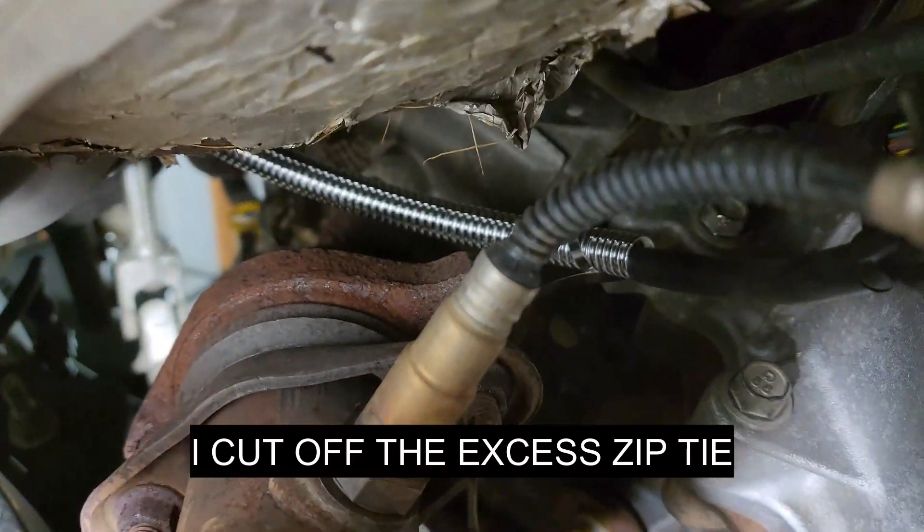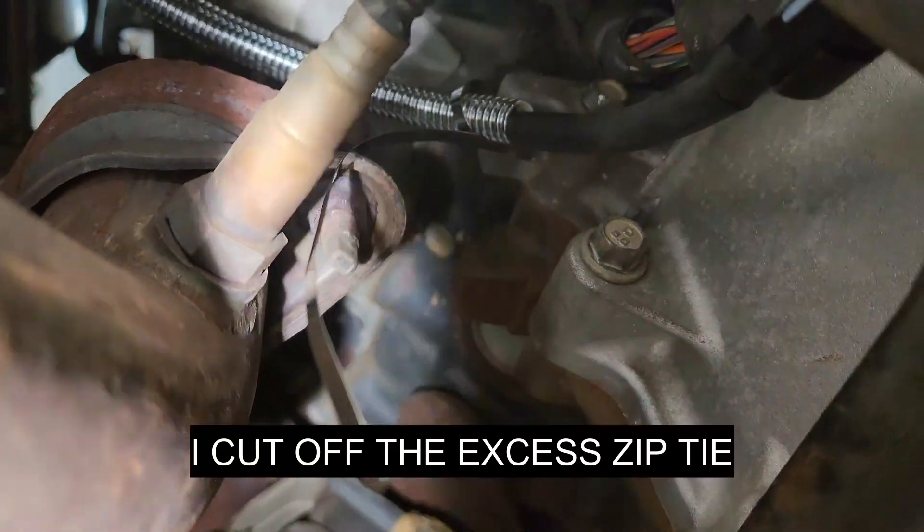What we decided to do — because I think there's a bracket missing — is use metal zip ties around the heat shield. There's an eyelet there that keeps the cable off of the exhaust.